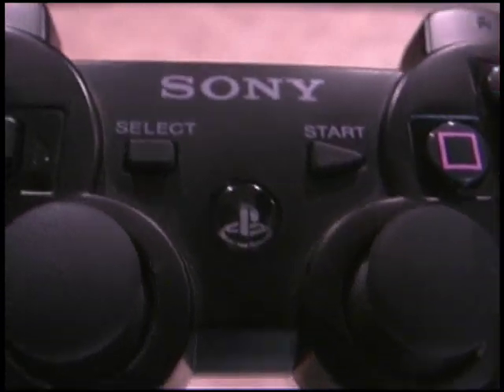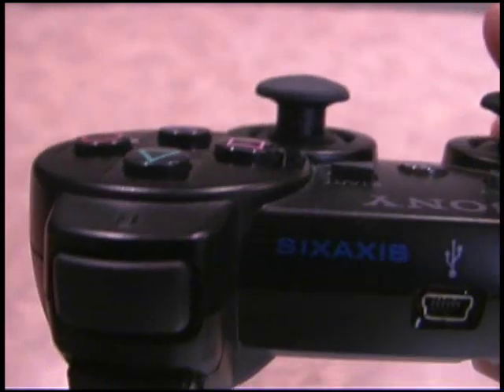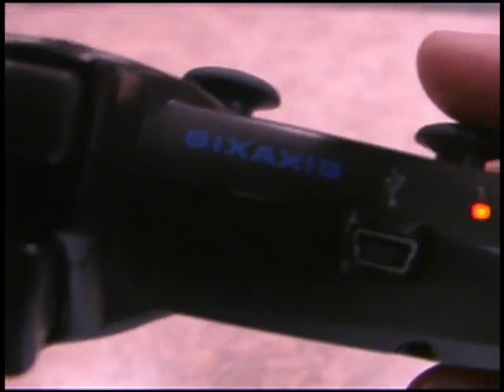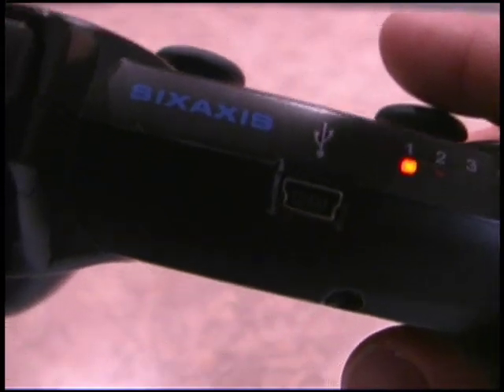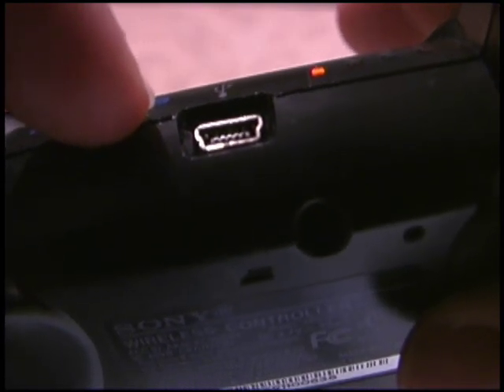Start, select — pretty obvious. Just in case you forgot who made the controller, it reminds you. It's a lighter controller than what you're used to with the PlayStation 2, since there's no rumble function in this particular model. They call it the 6-axis controller, and you charge it with a USB cable into the PlayStation 3, so it's totally rechargeable and wireless.